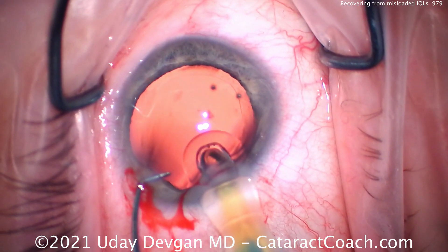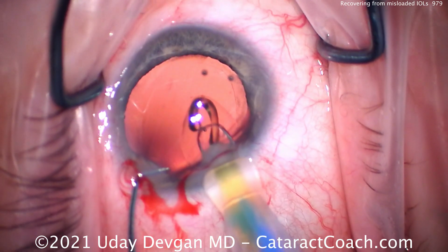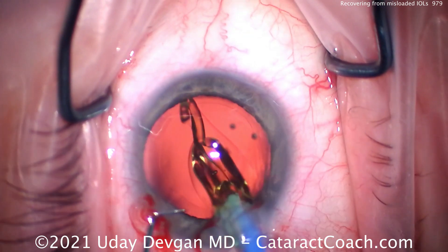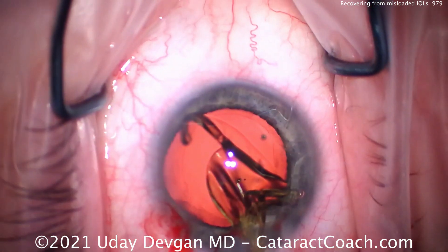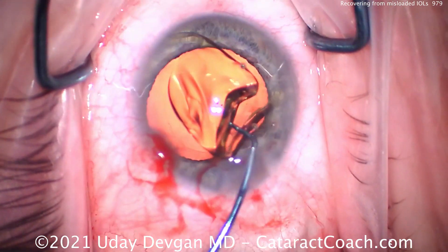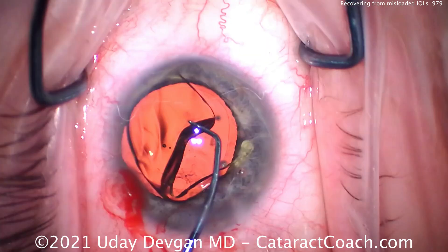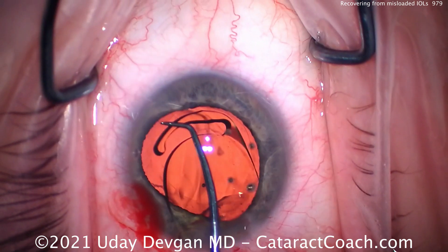So I asked the scrub tech — who's a new scrub tech — did you put enough viscoelastic to lubricate it? She said yes. So we're delivering it, going very slowly, and we push it into the eye, and what is going on here? The trailing haptic is all bunched up on top of the optic. This lens was misloaded in the injector, and as a result, it has distorted upon insertion.